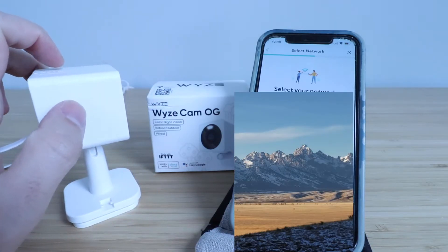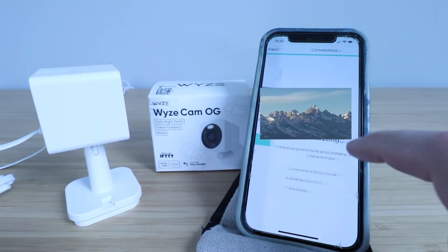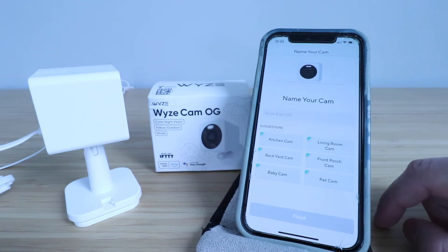Here we need to select our network and add our device. Enter your password and click connect. It said connecting to network and now it says our Wi-Fi is connected. Our Wyze Cam OG is set up and now we can choose what we're going to call this.